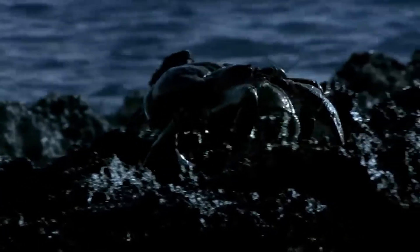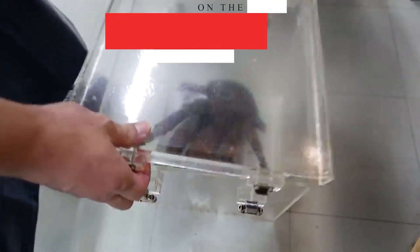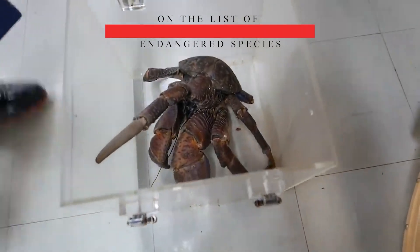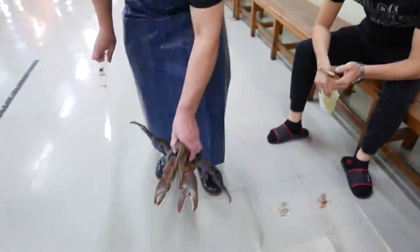An adult crab spends all of its life on land, as it actually drowns in water, having lungs instead of gills. Coconut crabs need our protection and are on the list of endangered species due to being excessively fished by people and because of threatening climate change.